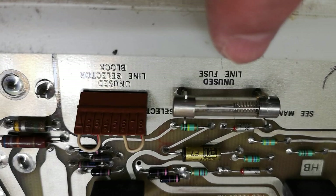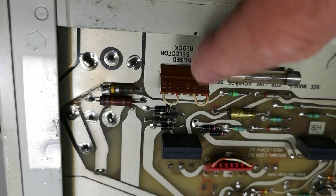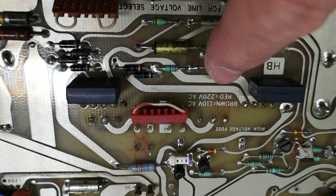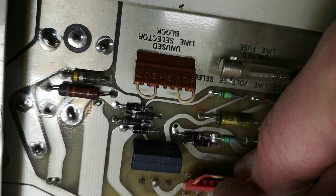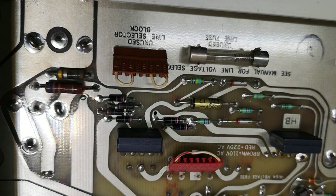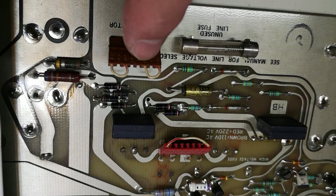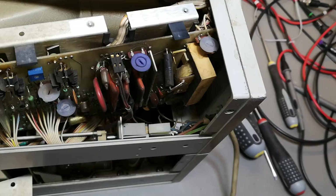Unused line selector block and unused line fuse — isn't that just cute? Extra fuses! And here is how the line selection is done — you need to consult the manual to figure this out, or maybe these are just the different models. It says here 'brown' — and the red one is 220V. Isn't that just cool? This is how it's done — you just put the other one here and you're happy. I can't remember seeing extra spare fuses quite like this before.